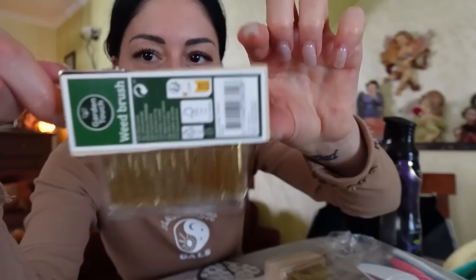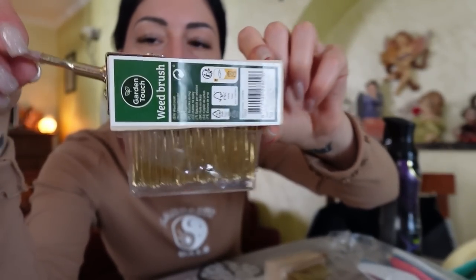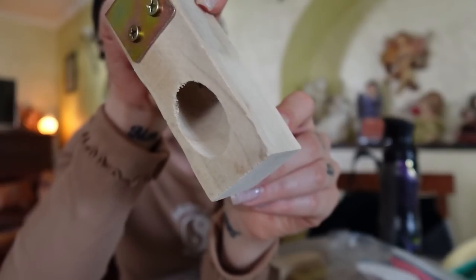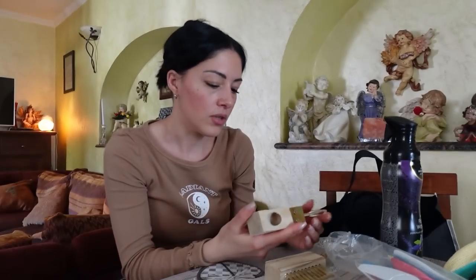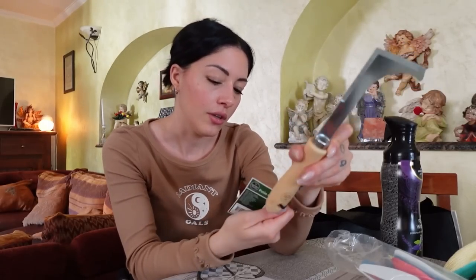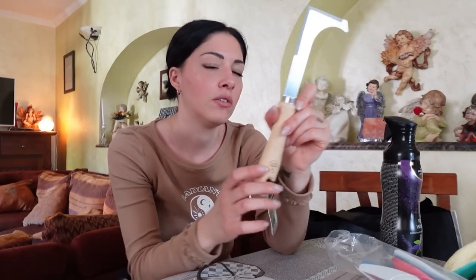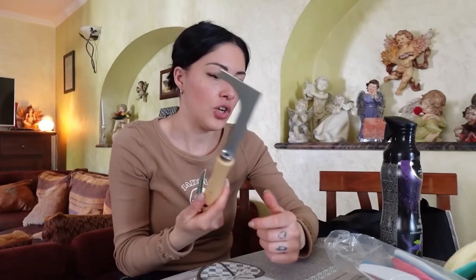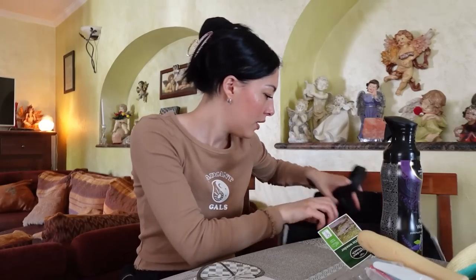Poi ha preso questi due attrezzi per il giardino perché mia madre odia le erbacce. C'è la spazzola di ferro con questo cosino e poi qua c'è un buco — magari papà lo sa a cosa serve. Poi ha preso questo raschetto per estirpare le erbacce. Secondo me è comodo anche nei pavimenti, si infila e si taglia. Prima scavi, riesci a prendere bene la radice e poi la sradichi. Per il prezzo che ha va benissimo.